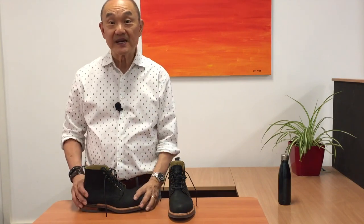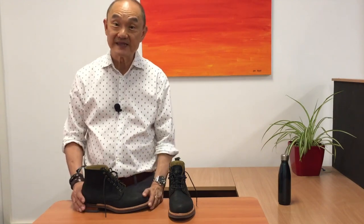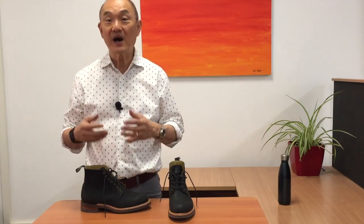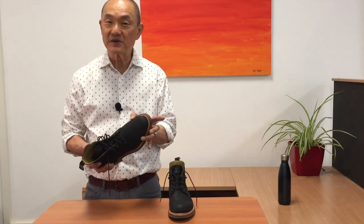So true to size at seven and a half, but usually in Americana-type boots I'm a half size down. In English, Australian and European boots I could be true to size or a half size down depending on which last they are. In these — unlike the Craftsman Chelsea boots where I had to go a half size up — I am a half size down, and it is a pretty good fit except for some tightness in the toes.